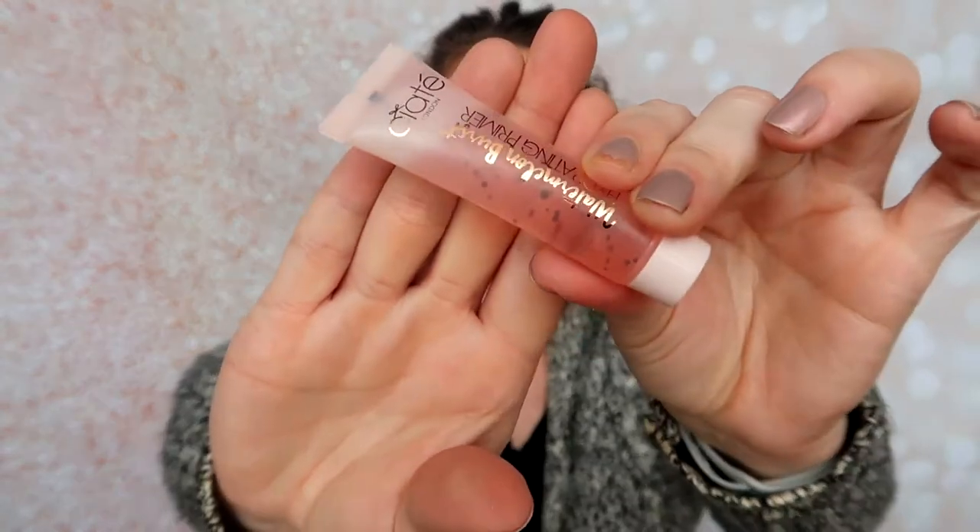The last two products are makeup products, which is always nice. I feel like I do get more skincare and hair care in the Sephora Play box, so it's good to get two makeup items. First is the Ciaté Watermelon Burst Hydrating Primer — it's an exclusive and new product. It looks really nice, like it has watermelon seeds in it, which is kind of cute. I can actually smell it — it's a pretty strong watermelon fragrance. I will be trying that out in the next week or two.